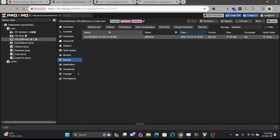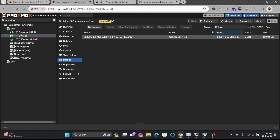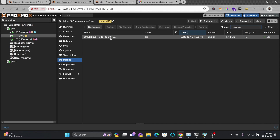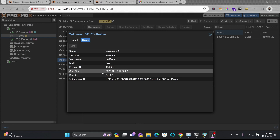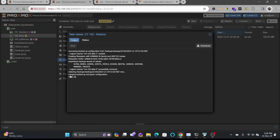To restore, simply click Restore on the backup entry. For ERP, one backup was taken on December 7th, 2023, and another is available on the PBS data store. Clicking the PBS backup entry and selecting Restore, then confirming, starts the restore process.